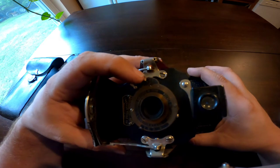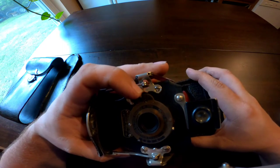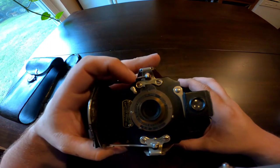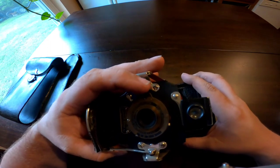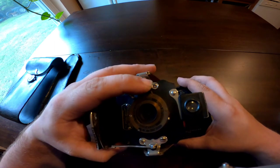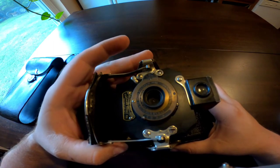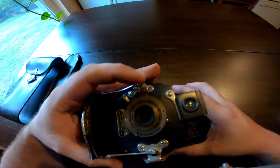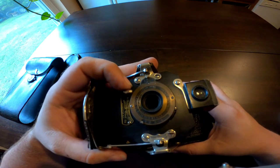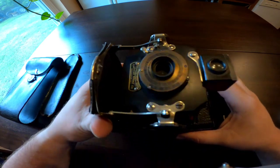To actually take the picture, you make sure this arm right here is on I for Instant. The other two options are B for Bulb, which means as long as you hold it open the shutter will stay open, and T — I'm not sure what the T stands for, but when you have it on T you push the shutter and it stays open, then push it again and it closes. On Bulb, as long as you have it held down it stays open, and on I it's Instant.